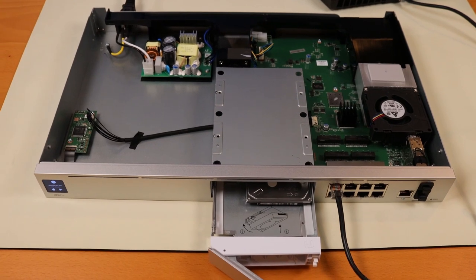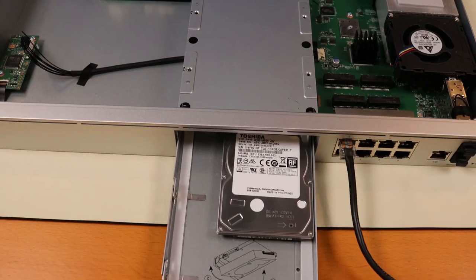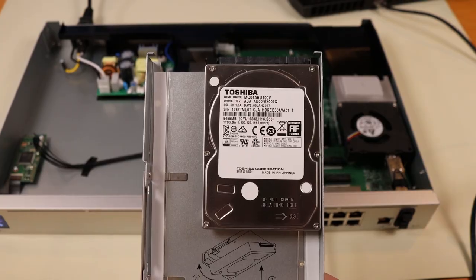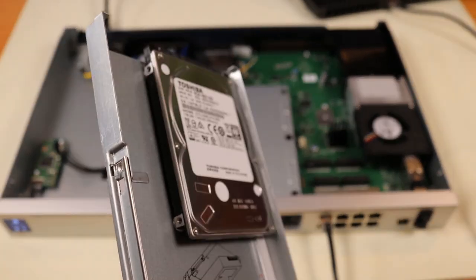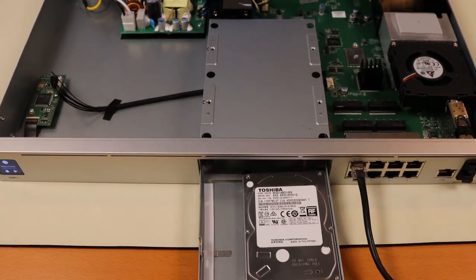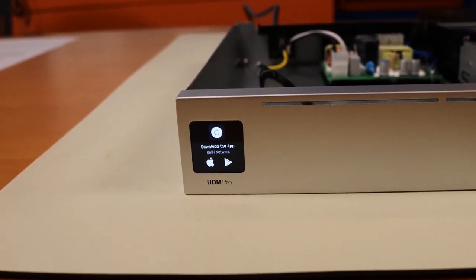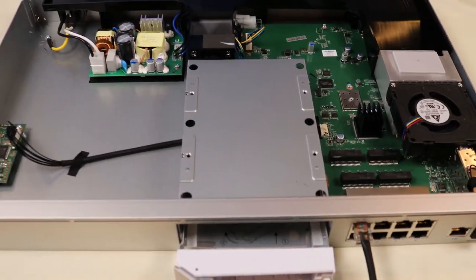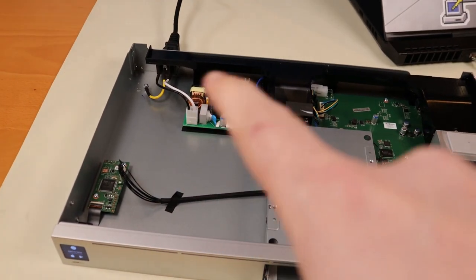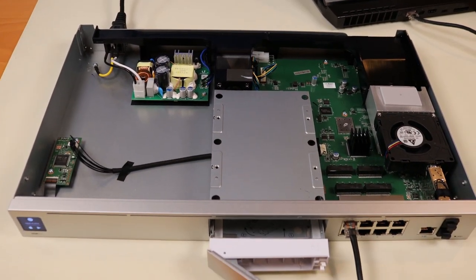Before we get too far into the setup, I wanted to pop the top of the UDM Pro just to see what it looks like. I've put a hard drive into the tray — it's the original hard drive from my UCK Gen 2, the CloudKey Gen 2 Plus. I had replaced that one with a 5TB drive, so I took out the stock drive and put it in here. The display screen is already telling me we're ready to set this up.